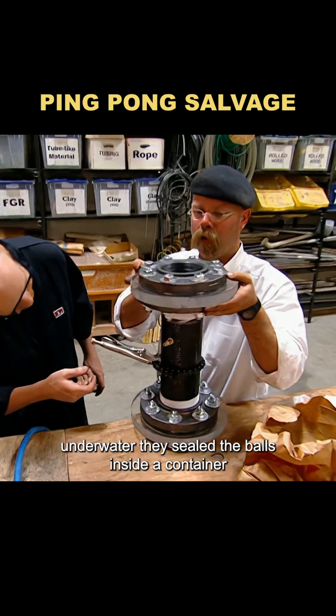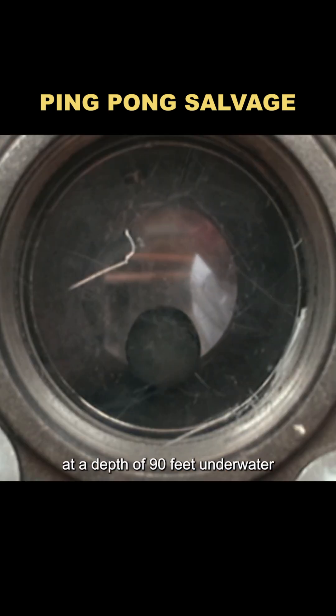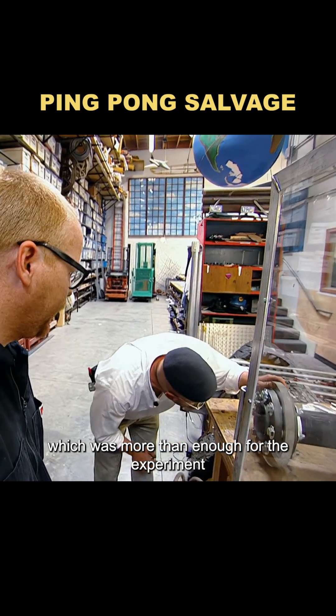They sealed the balls inside a container and gradually increased the pressure. The tests showed the balls could handle the pressure at a depth of 90 feet underwater, which was more than enough for the experiment.